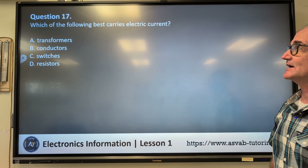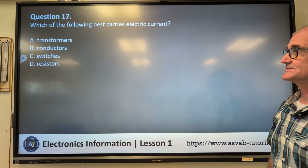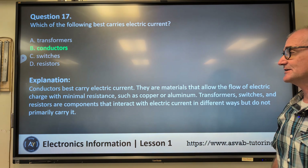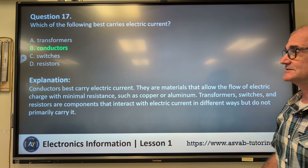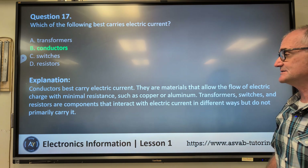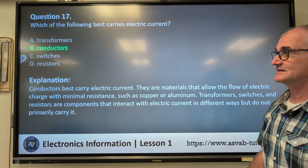Number seventeen: which of the following best carries electric current? A) transformers, B) conductors, C) switches, D) resistors. Correct answer B, conductors. Conductors best carry electrical current because they are materials that allow the flow of electric charge with minimal resistance, such as copper or aluminum. Transformers, switches, and resistors interact with current in different ways but do not primarily carry it. Conductors, by definition, means to conduct.